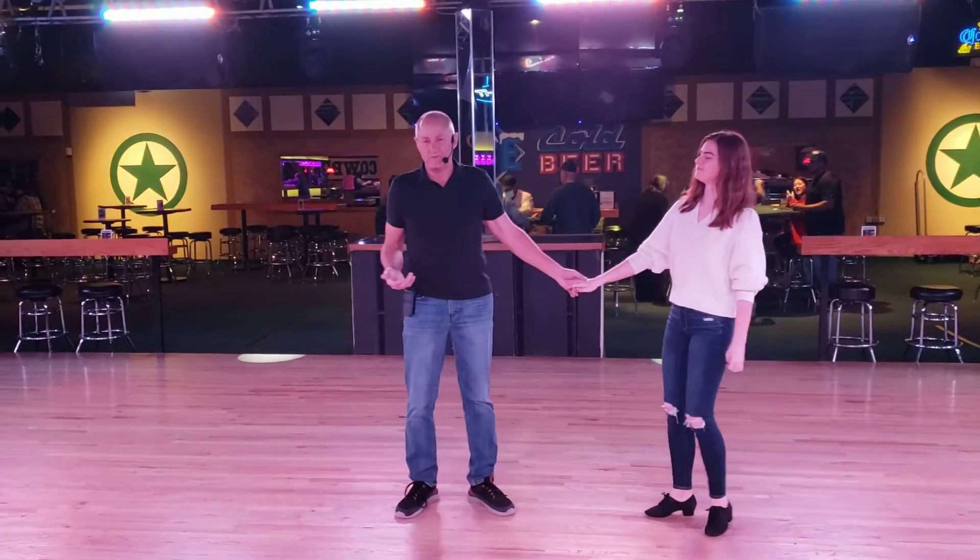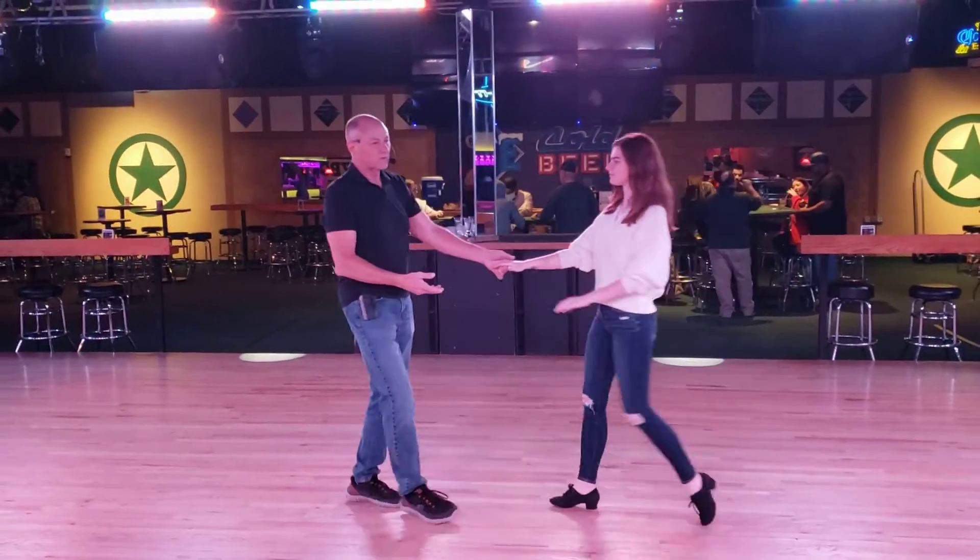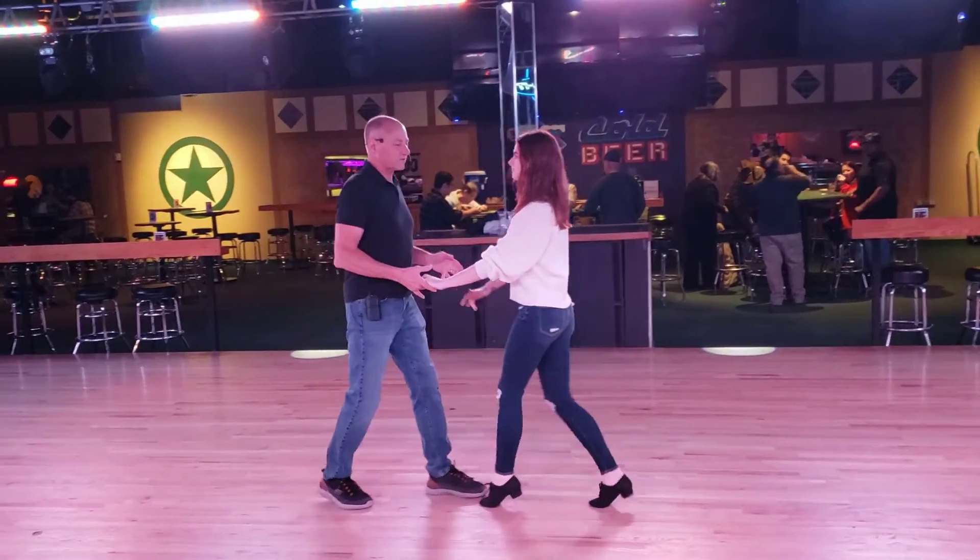I'm Wes. This is Allison. Here's what we taught at the 7 o'clock workshop. We started with a sugar push to get us from my right to her left.